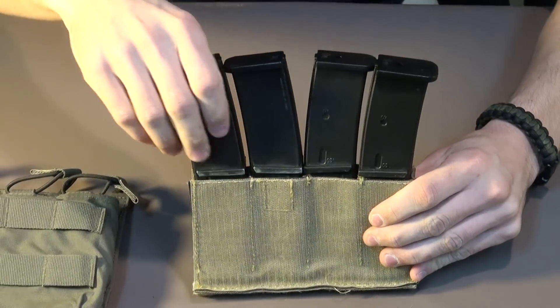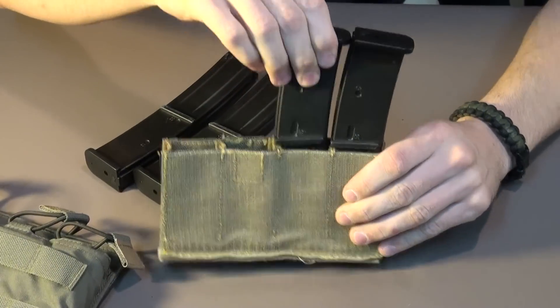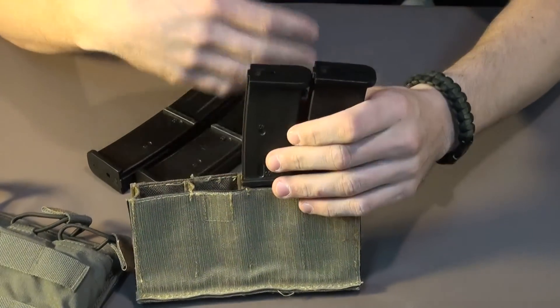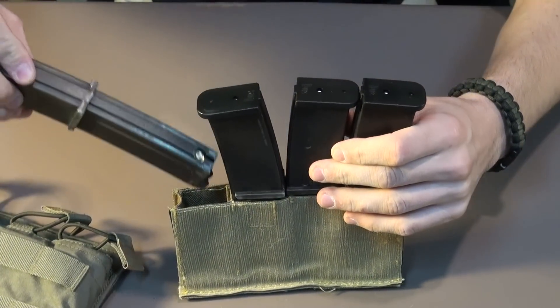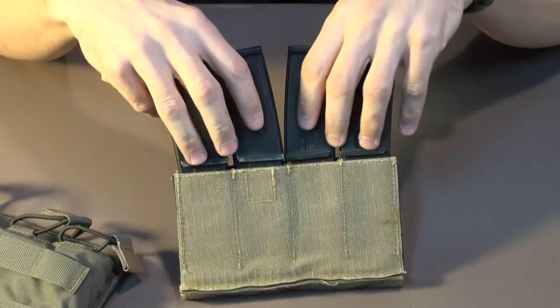You can see when one's in, it's a tighter fit as opposed to when I have two out. One will actually stay in on this side, but it kind of depends on how you have them in there. Just something to keep in mind. It's worth going into this detail for the mere fact that MP7 mags are not the easiest ones to find pouches for.